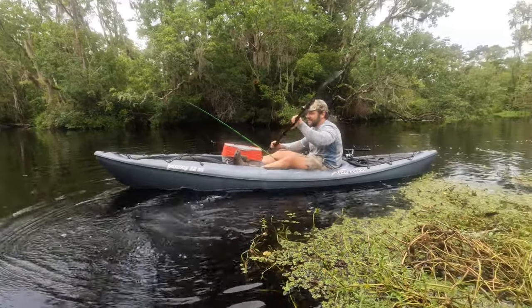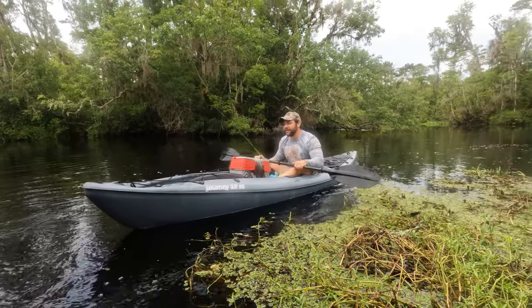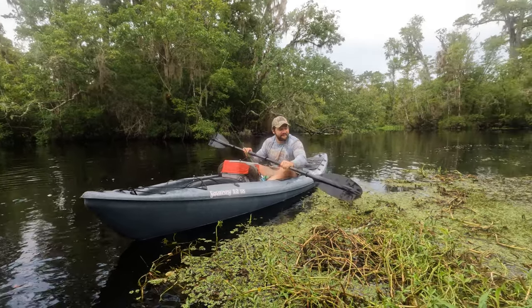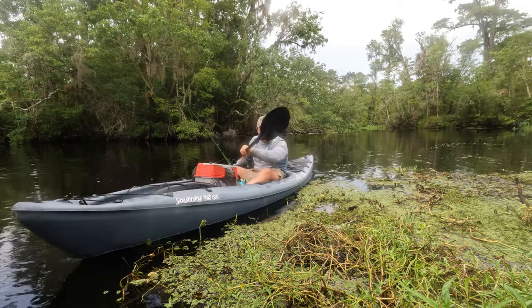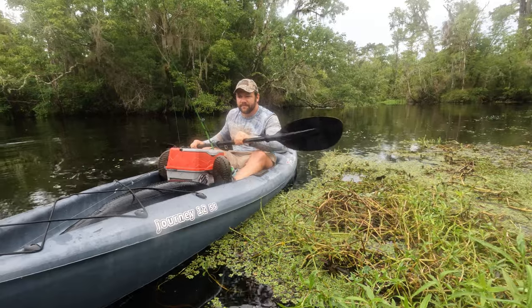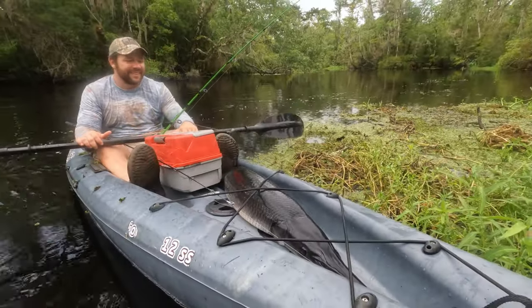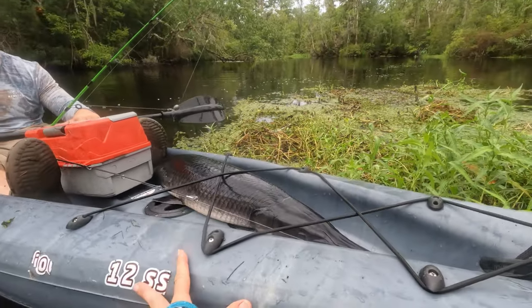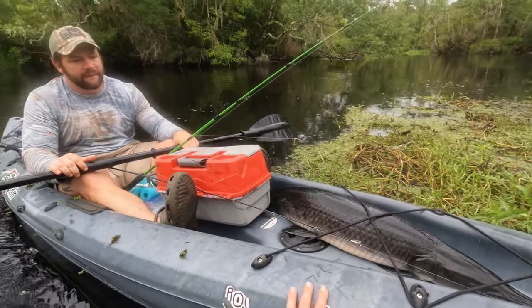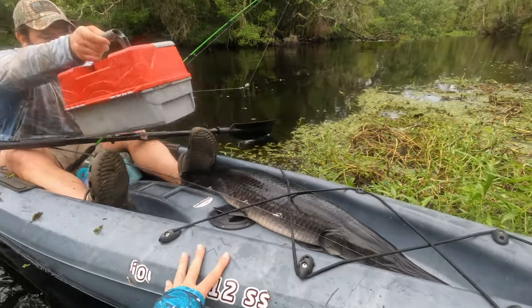He's huge — look at those scales. He looks pretty stark, yeah, those things are like razor sharp. Can you get really close? He wants to see him, Daddy. I want to see his head too. He's big — he's as big as the boat. Don't touch him, baby. Don't get that close. Is there any way you can lift that tackle box a little bit? Can you see where his tail is?